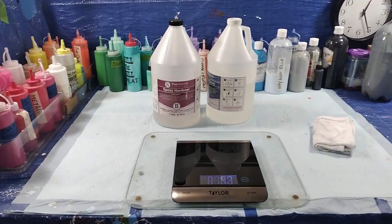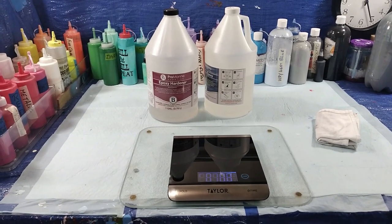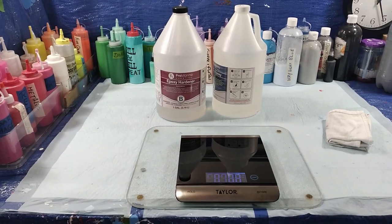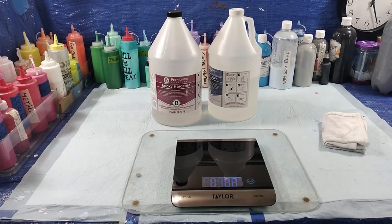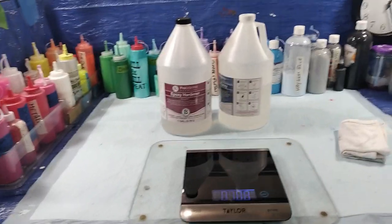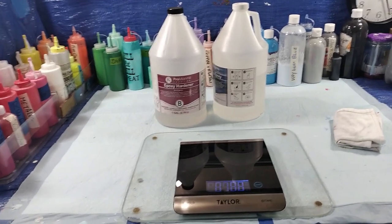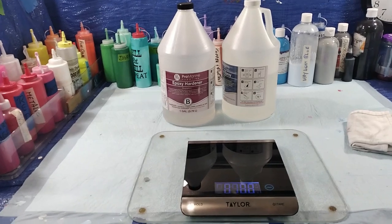I'm going to try something I haven't seen anybody else address. When I first started doing this, watching YouTube flow art, when they epoxied stuff, they weighed it. And I was doing that for quite a while, until one day I noticed that I had less hardener than I did epoxy.